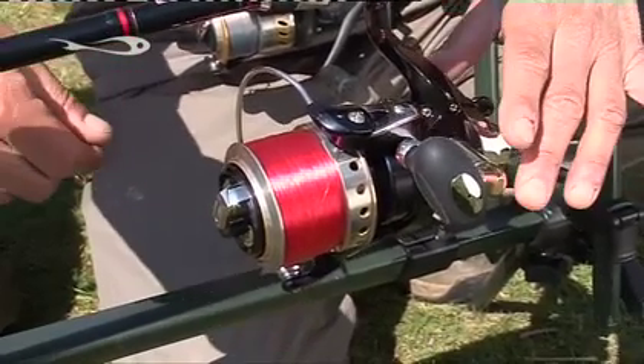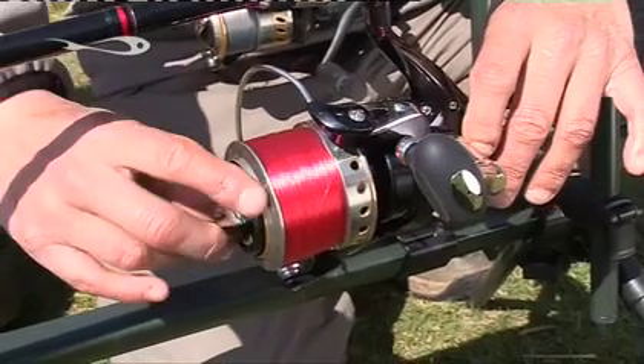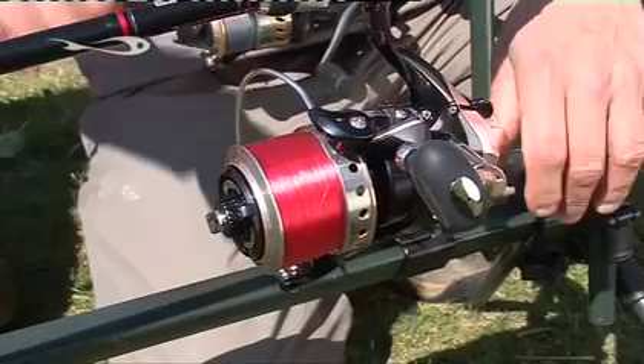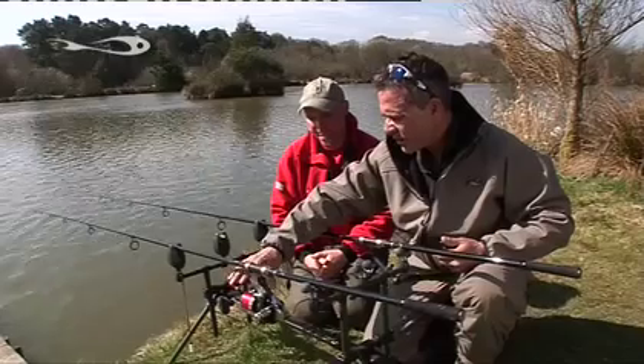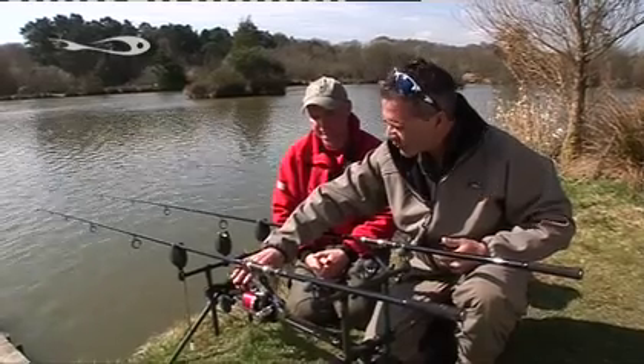When you get a run, the line's fizzing off, you pick up the rod and in one movement you're straight back onto your fighting drag. So it's a very convenient system. The spool's aluminium and it's got a very good line capacity.